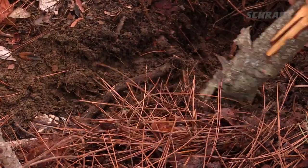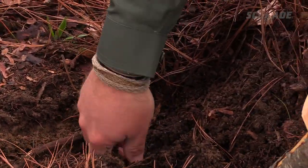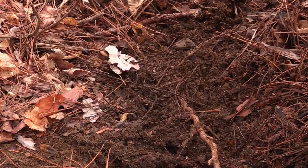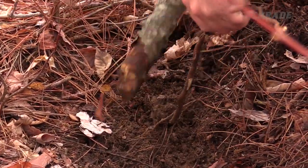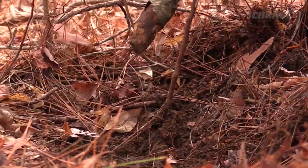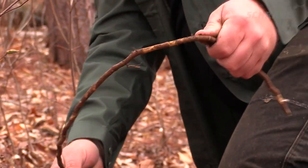The roots of some trees have a strong, flexible bark and make great cordage. To harvest these roots, use a stick to poke around the base of the tree until you find a flexible root. Follow the root away from the tree as far as you can by digging and pulling slightly upward on the root until it either runs out or breaks off, leaving you with a stiff cordage.